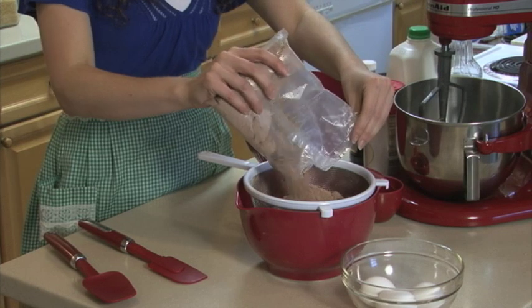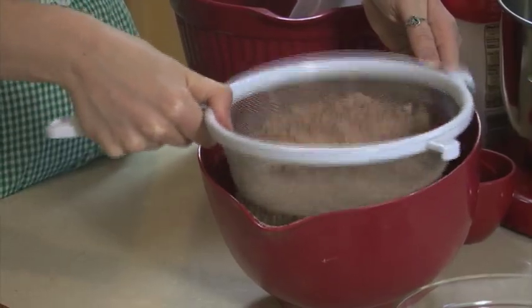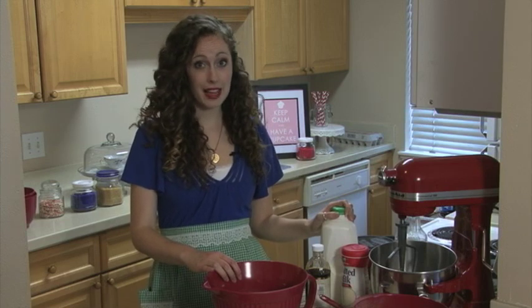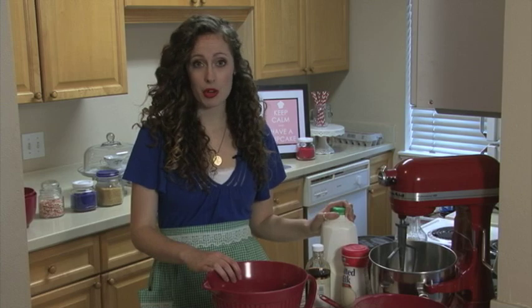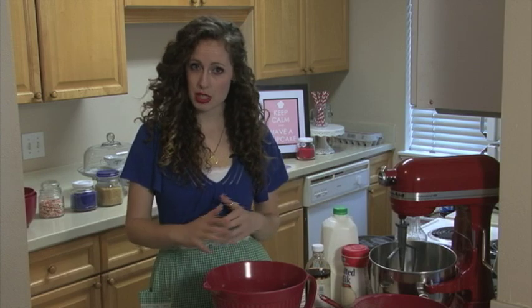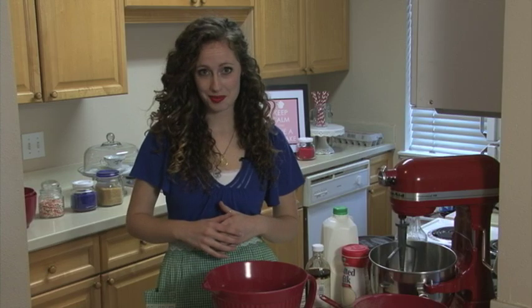Start with a box of Devil's Food Cake Mix and sift it into a small bowl to remove any lumps. Next you want to add three eggs, a half a cup of oil, three quarters of a cup of buttermilk, and a cup of sour cream separately. You mix those separately just to make sure they combine fully before you add the dry ingredients.